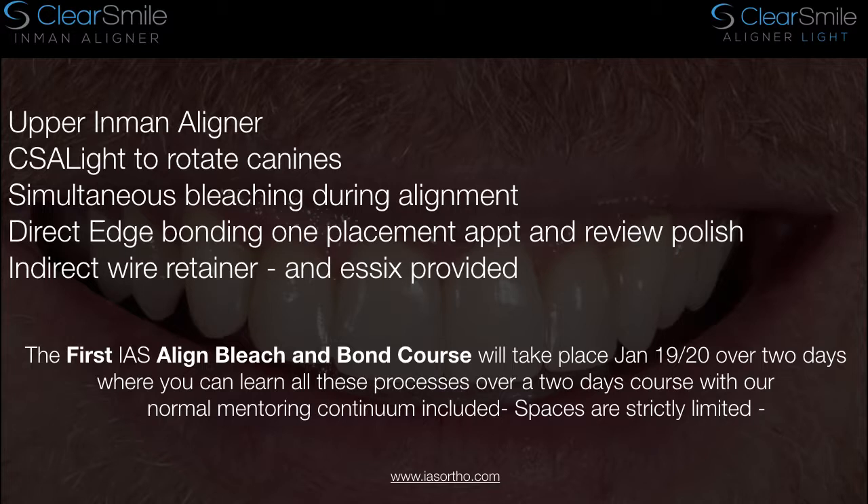All these things can be learnt on the Align Bleach and Bond course, which takes place in January. We have several more dates this year. These are fundamentally Inman aligner and Clear Smile aligner courses on day one, with bleaching content. Day two is all about the ortho restorative — that's edge bonding, learning the Dahl principle, learning retainer methodology, and anterior function to ensure that your cases last for a very long period of time. Thanks for your time and attention. This is Tiff Qureshi again — goodbye.